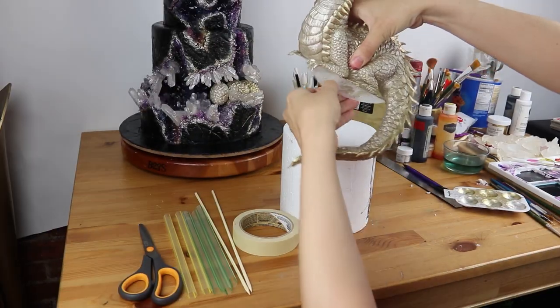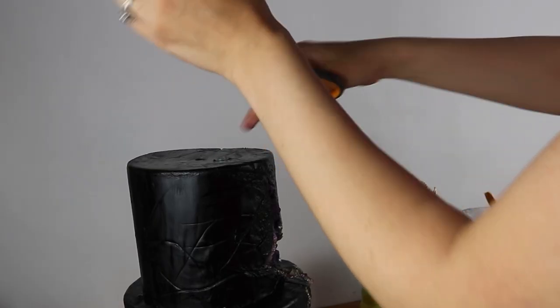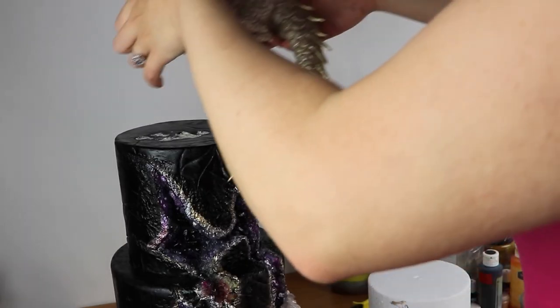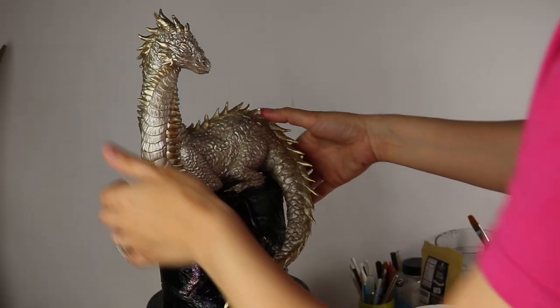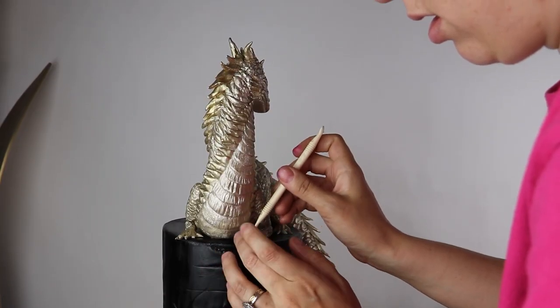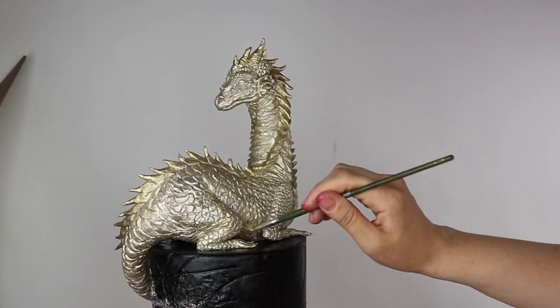Lastly, it was time to transfer her onto the cake — you can see me create the geode cake in my next video coming next week. Because she's a little heavy with all that chocolate, I added some structural supports into the cake with bubble tea straws, and I placed her right on top in her final resting home. When I transferred the dragon, there were a few little smudges, so I went in and did my final touch-ups. A few of her nails fell off, so I had to replace those because they're so thin and tiny.